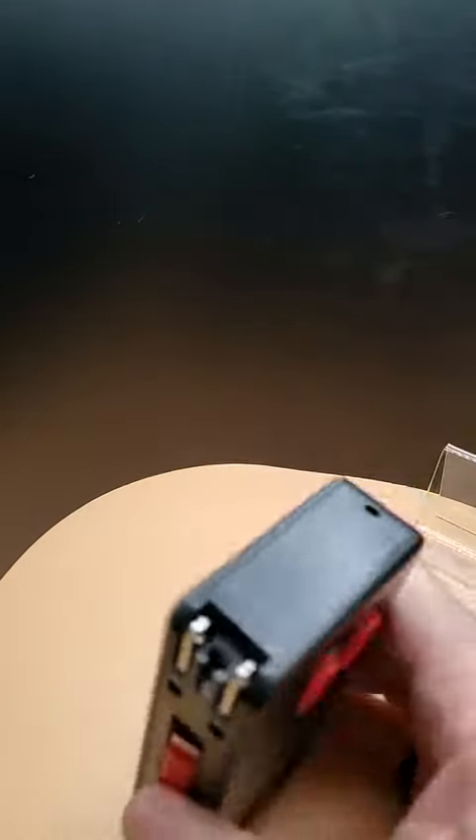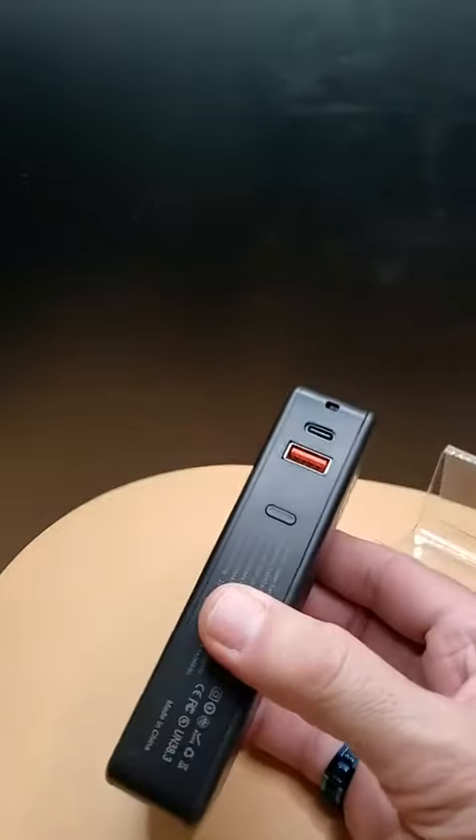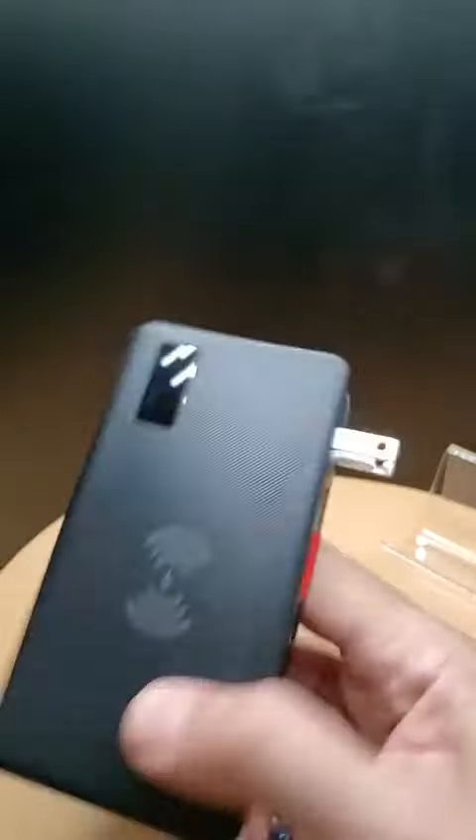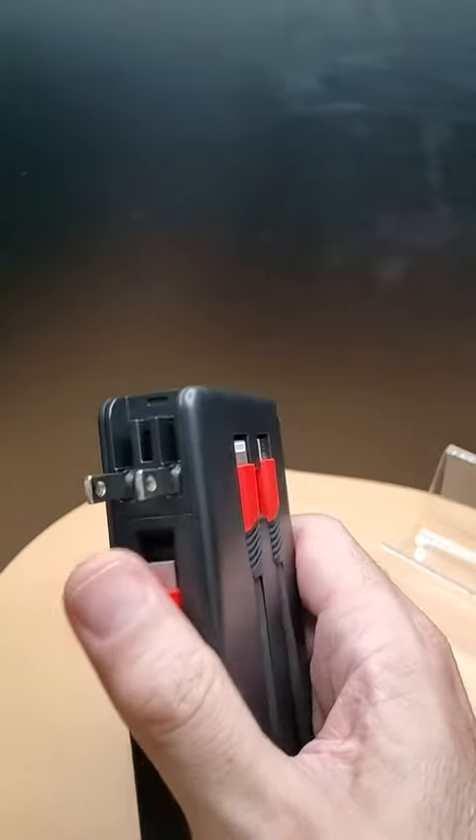I only see six. Well, that's all I see as far as output interfaces. I guess the seventh would be — that's not really an output interface — the power cable, but that's actually an input interface, not an output interface.